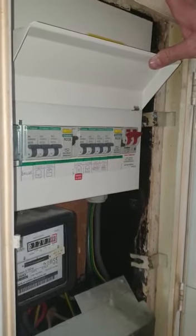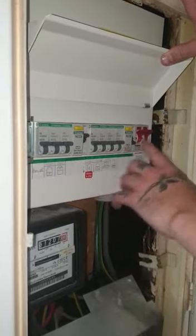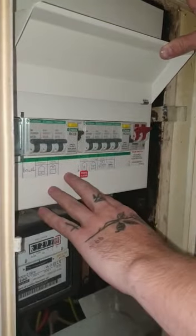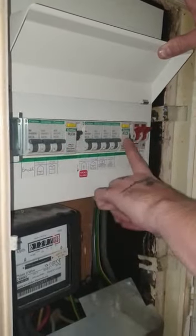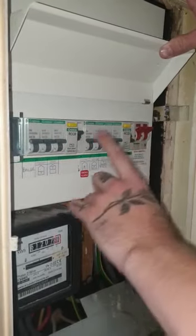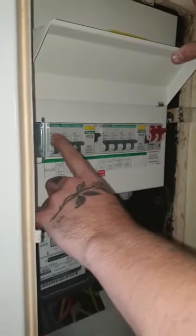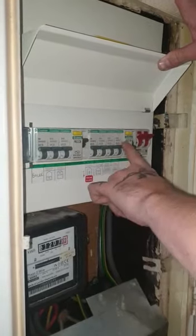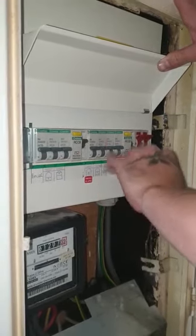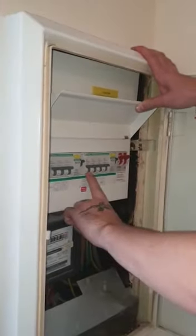You may also find that you flip the breakers up, or they're already up — everything's up — so why is your electric not working? Well, these two breakers here are your RCDs, and what they do is control the circuits either side of them. This one controls these three, this one controls these four, and you'll find that these four circuits aren't working because this RCD is down. You reset that by lifting it up, and all your circuits should come straight back on.